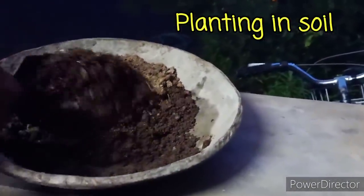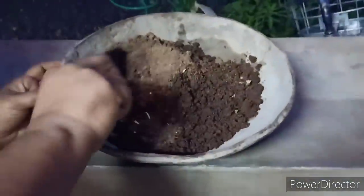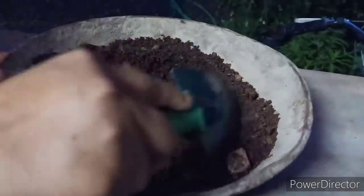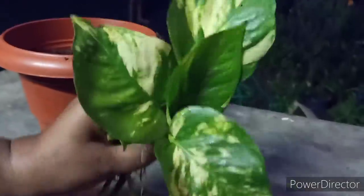I will be able to mix the compost and mix a little bit. This is the best thing to do with drainage. I have two holes in the container.